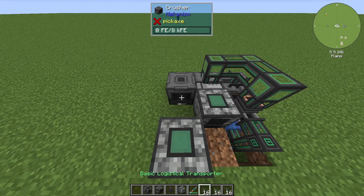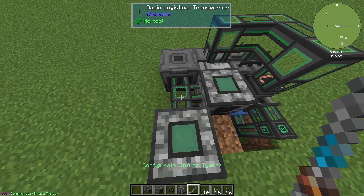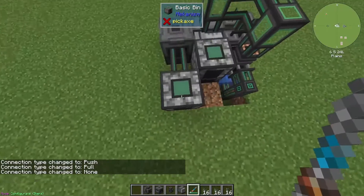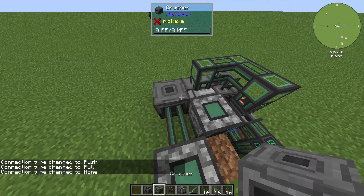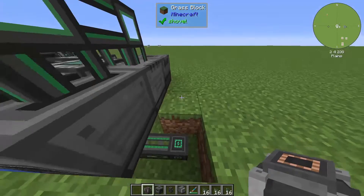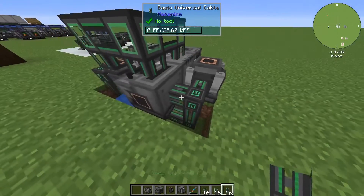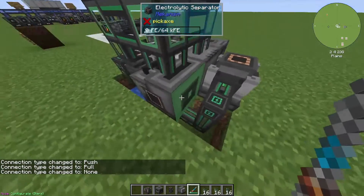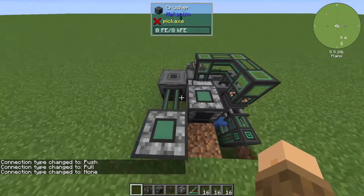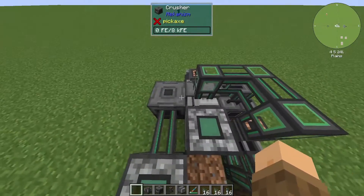Grab a logistical transporter, connect it to the crusher and this bin. Set your configurator to configure items and disconnect it from this bin — this will be our input bin where we put the carrots. Then grab your gas burning generator, come to the back side, place it there, and connect it with a power cable. For looks, disconnect it from the adjacent cable as well. We're almost done — we just need to go into the GUIs of the machines and make sure they're accepting the right inputs and outputs.